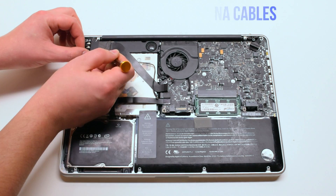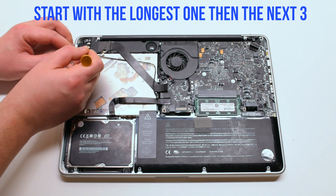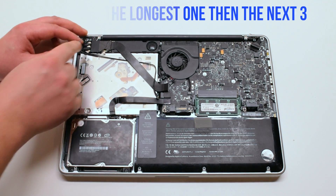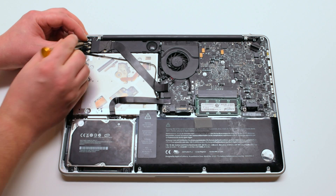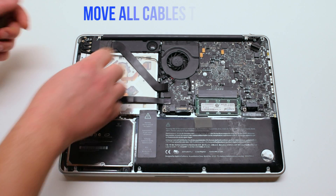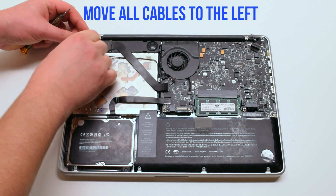Disconnect the four Wi-Fi antenna cables, starting with the longest first. Next the three small ones — you can just pry your screwdriver underneath and pop them out. Move all the cables to the left and out of the way.